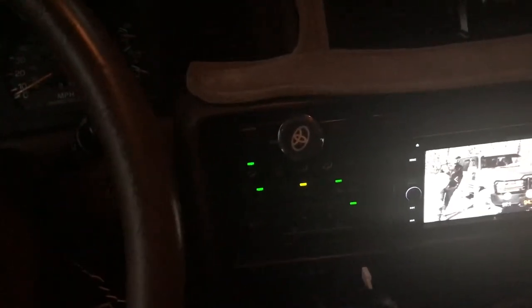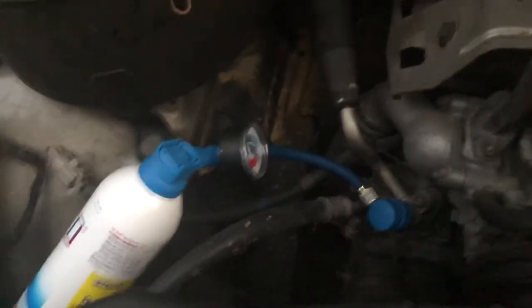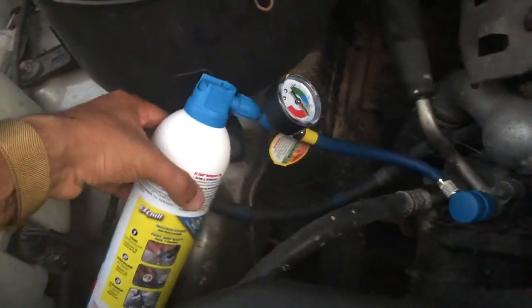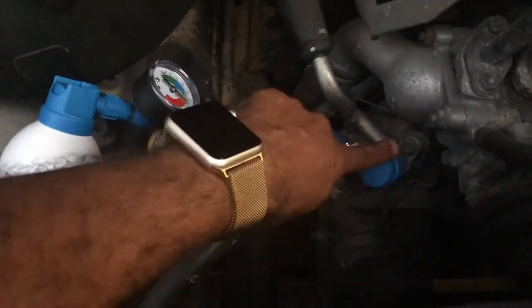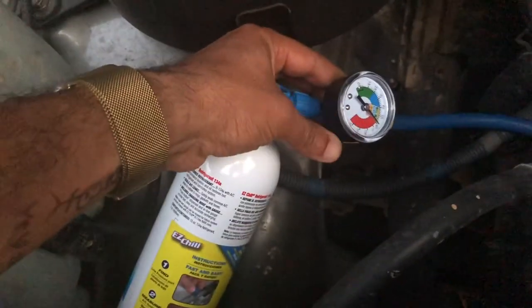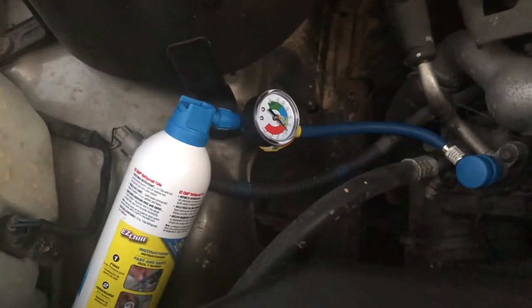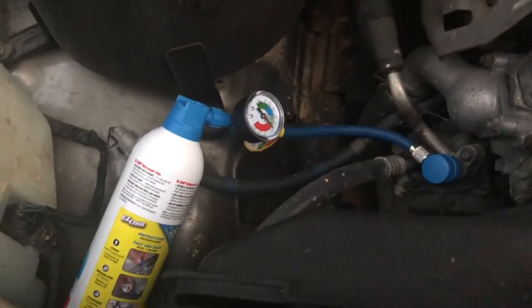Here's a quick correction — I made a mistake earlier. When the engine is off and you plug in the hose, the reading will be almost zero. It will only be able to read accurately if your engine is running along with the AC. Just a quick correction.